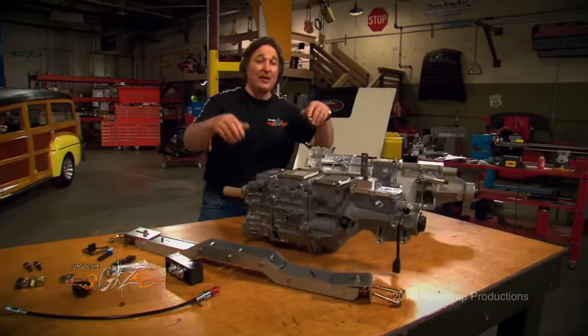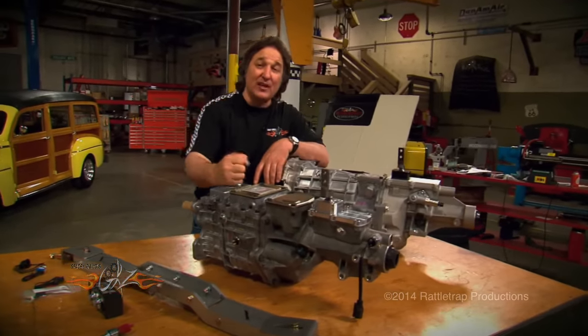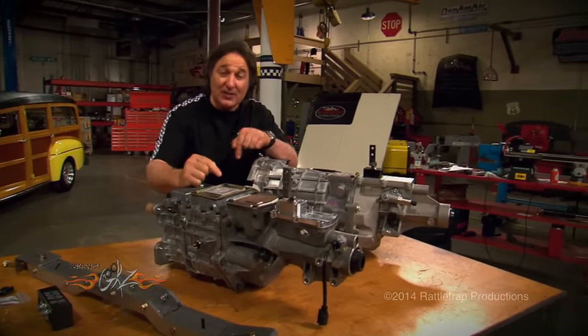Now of course if you need a bell housing, clutch, pressure plate, or flywheel, American Powertrain has all that and they can set it up to work with this kit and your project.